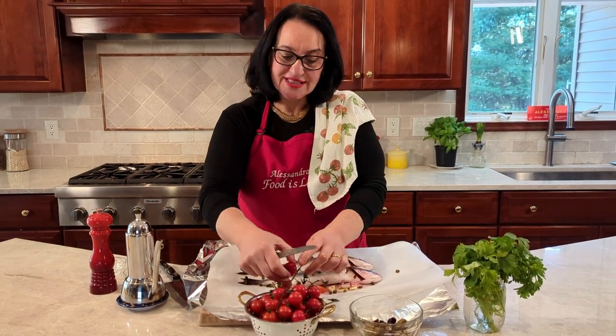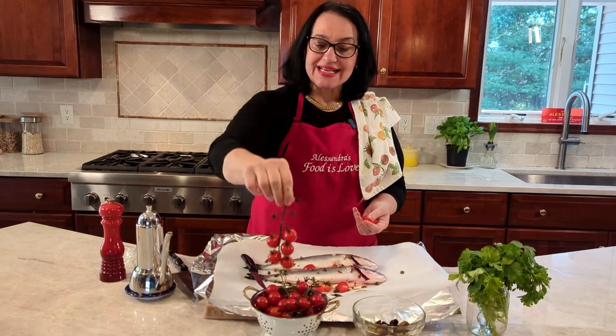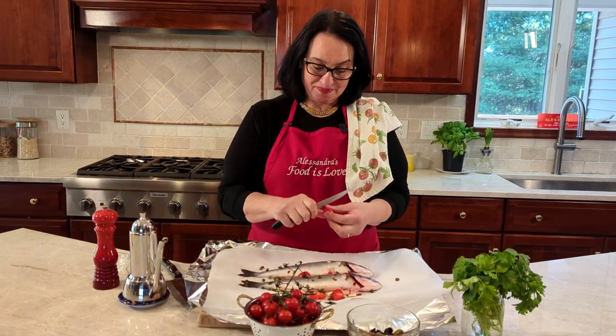Look at these beautiful cherry tomatoes — nothing can't taste good with fresh ingredients like this. I'm going to slice them in half and add them. If you've ever been to Napoli, you've probably seen that outside their balconies they have these large garlands of cherry tomatoes — they're called pomodorini del piennolo. Every home has them and they last for months, picked in summer and lasting right through Christmas. It's amazing how they preserve these little jewels. If you haven't visited Napoli, it's time to go!